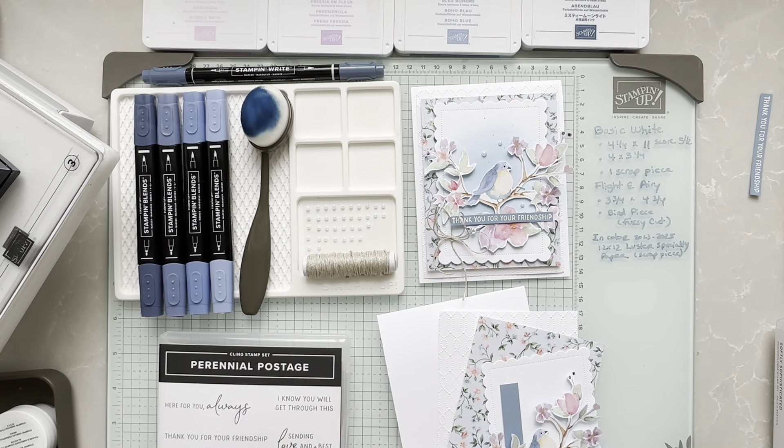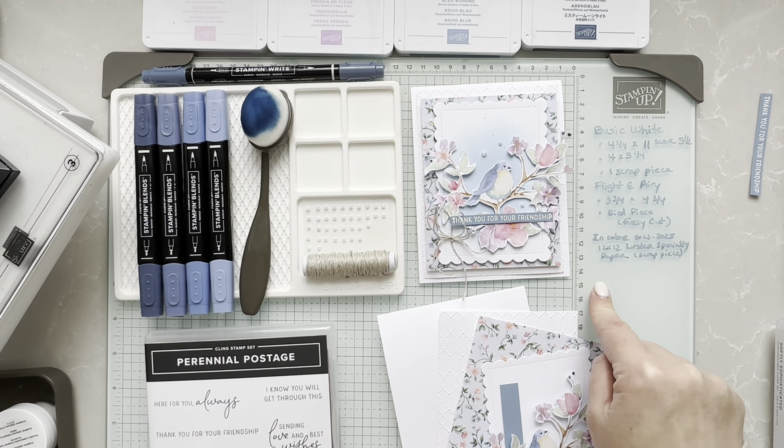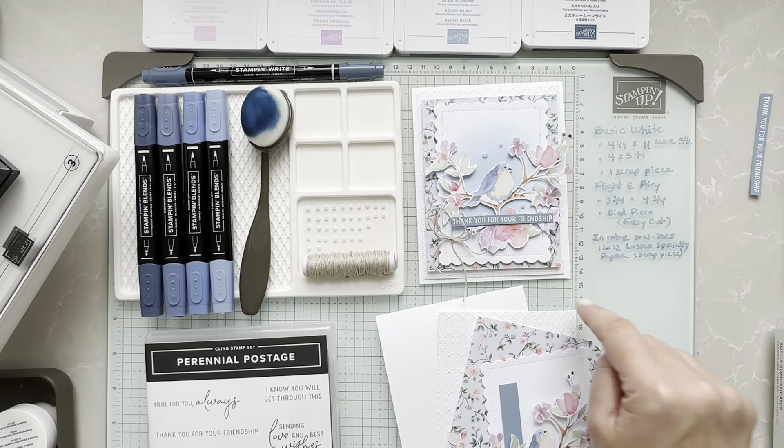I don't know if you can see on my corner here, but the papers are listed. You could grab a snapshot with your phone and just enlarge it if you want. I did use basic white — it's a four and a quarter sheet by 11 that I scored at five and a half. Then you'll need another piece that is four by five and a quarter, and one scrap piece to cut this portion.